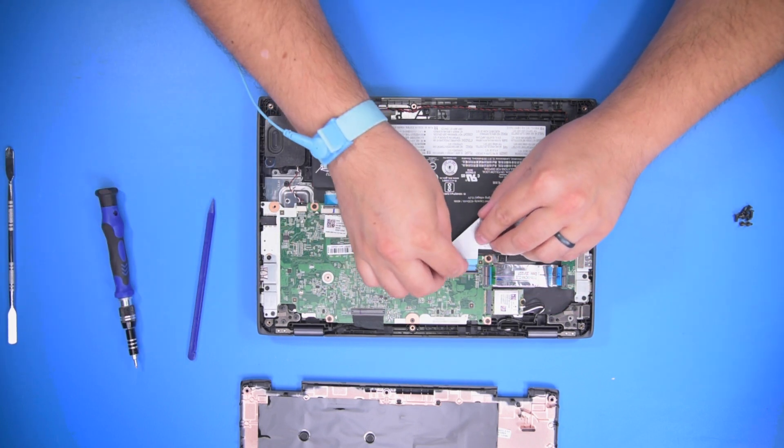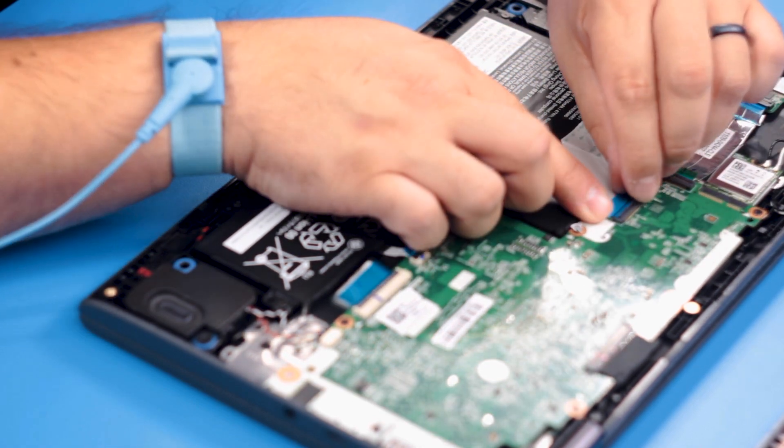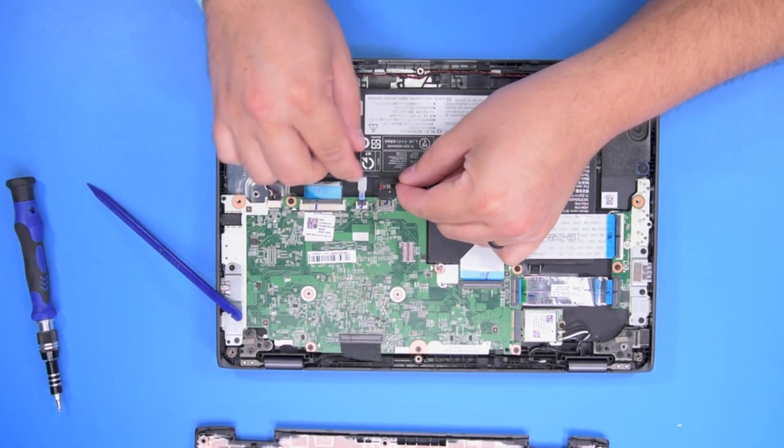Then reinstall the large data cable. Then go ahead and reconnect the battery cable to the motherboard.